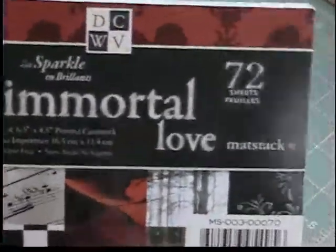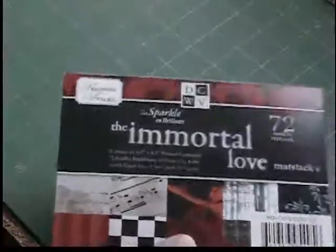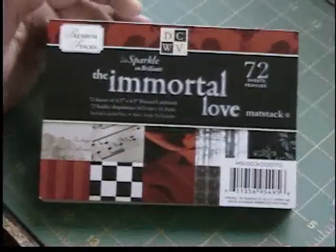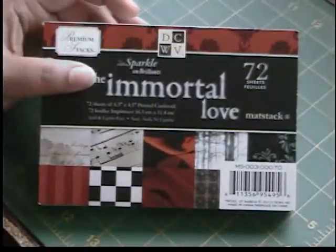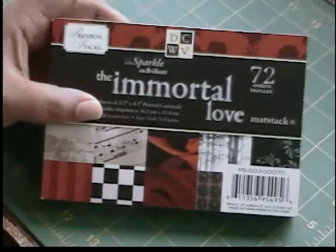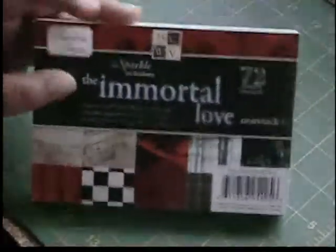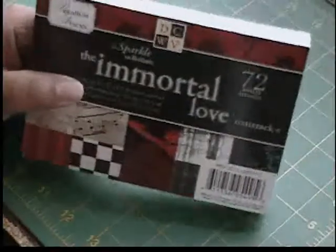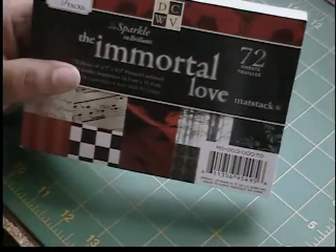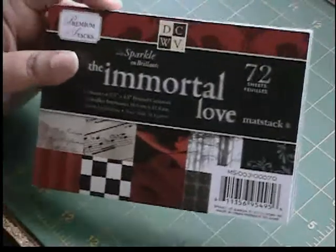So yeah, I just wanted to share this with you. They have an eight by eight pack which not only comes with the printed sheets, but it also comes with some stickers and some plain card stock, and then of course they have the plain coordinating card stock, and then they have the 12 by 12. So I'm definitely going to be going back and getting some more of this. All their Die Cuts with the View stacks are 40% off right now, so definitely go and get them. I mean, it's definitely worth it.